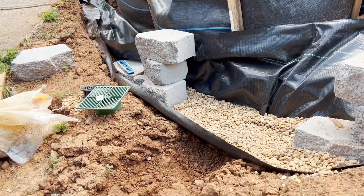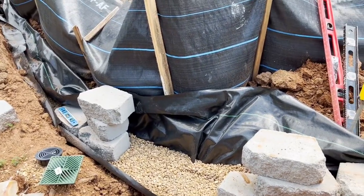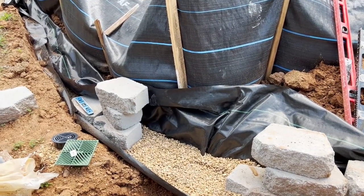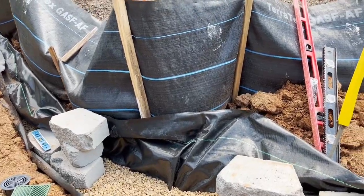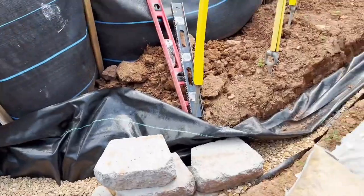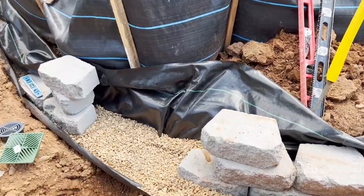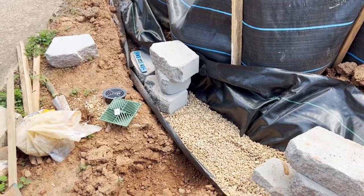It really shouldn't be pouring running water coming out — it should just be a trickle. I'm not going to put drainage all behind that; it's just more digging and more of everything. Next I'll show what I'm doing with the block.